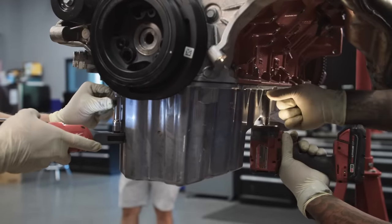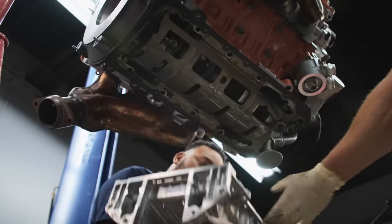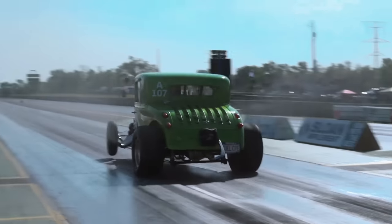What we've got is a 392 crate and a warrantied-out Hellcat bottom end. We're going to swap some heads, swap some cams, put it all back together, ship it out to Wisconsin, and then go to Drag Week.